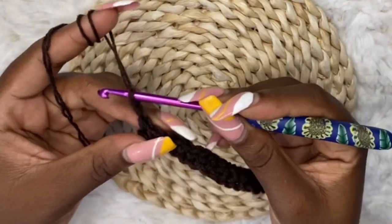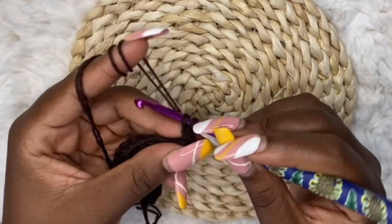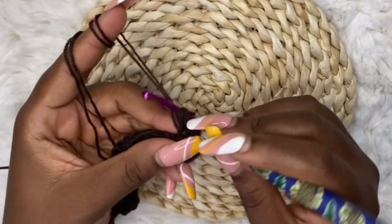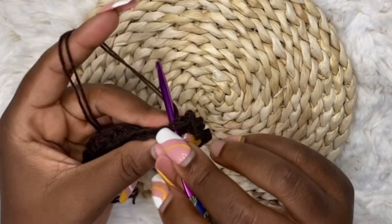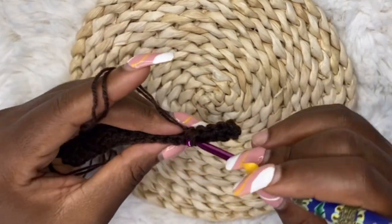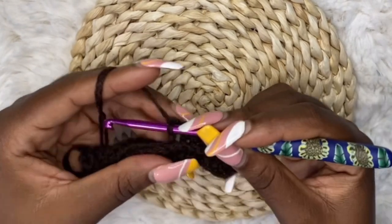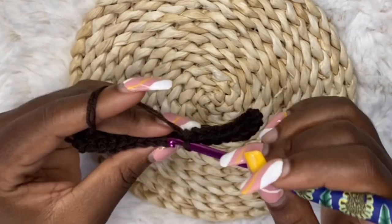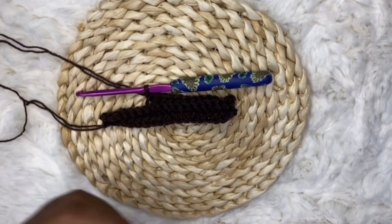At the end of row two, chain one, turn your work, and keep making single crochet back loop only until the end of the row. This is the pattern for the wristband — keep repeating this, measuring it around your arm to see how tight or loose you want it. I'm going to make seven to nine inches and I'll meet you when the band is done.